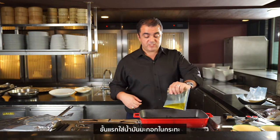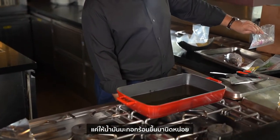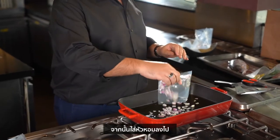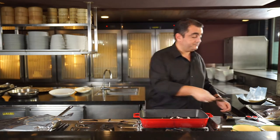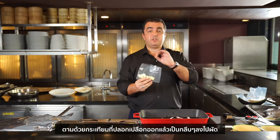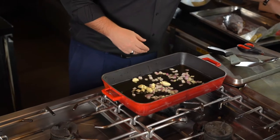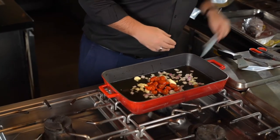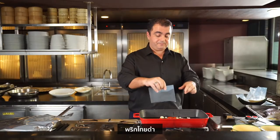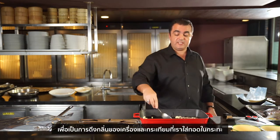First, put the extra virgin olive oil into the pot. When the pot is slightly warm — we don't want it too hot, just slightly warm — put the red onions inside. Then add whole cloves of garlic; we don't want it sliced, we want the whole clove. Add sliced cherry tomatoes and whole peppercorns. We just want the oil to take the fragrance of the garlic and the tomato.